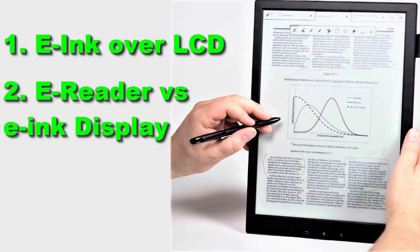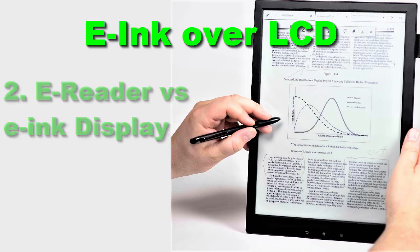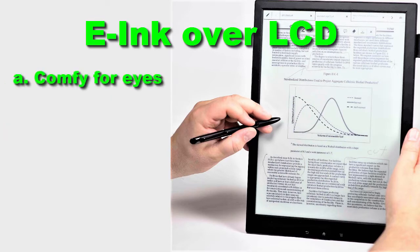First subject — the benefits of e-ink. First of all, it's really comfortable for the eyes because it's just like reading white paper. E-ink displays don't emit light; they reflect the natural light surrounding them. So if you're outdoors, it reflects sunlight, and indoors it reflects your lamp or any light source in the room.